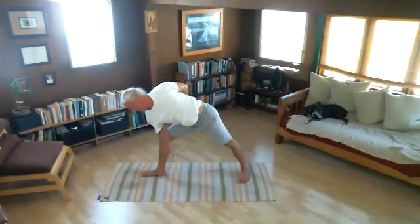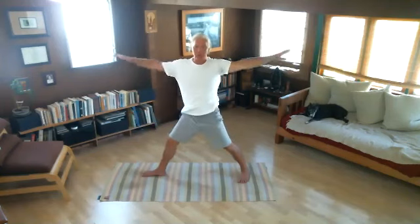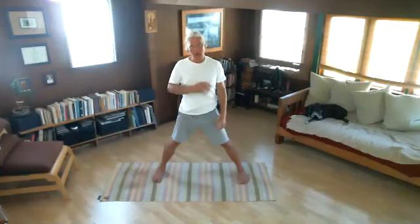Then we'll simply stand up as we breathe in, take a short pause, lower the arms, and turn the right foot in. So good — shoulder and side. Let's try the second side. Let's turn the left foot out.